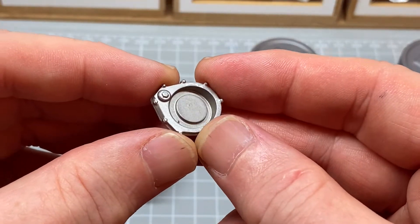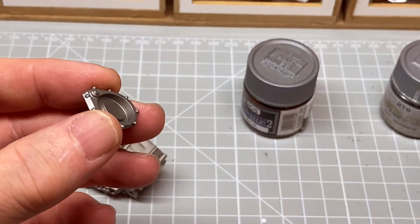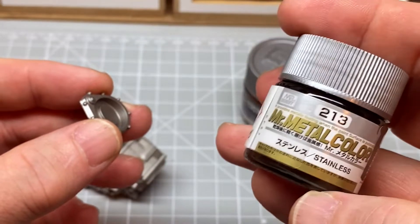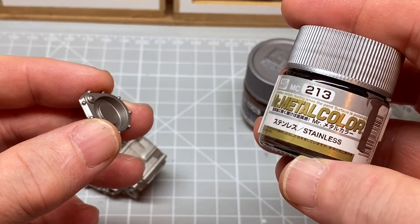In this part I think it was a mixed up colour, so I've done this with the metal colour stainless.